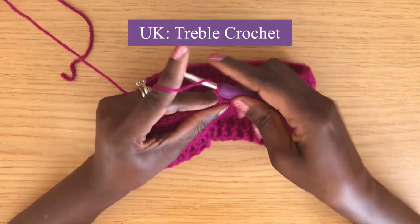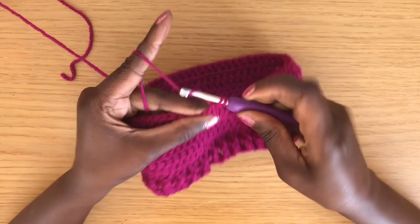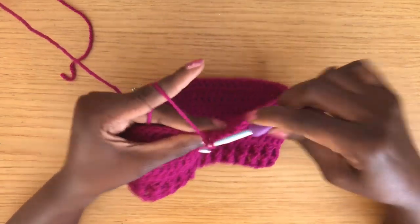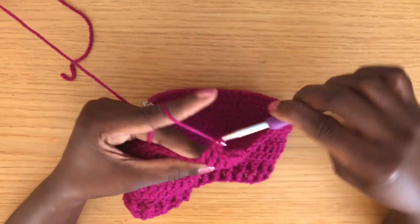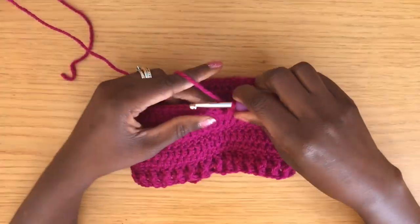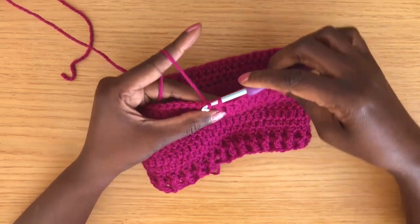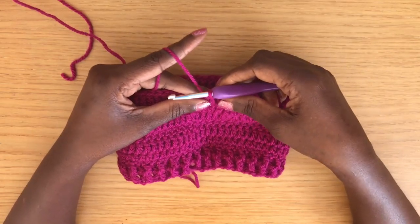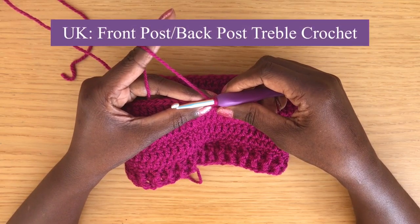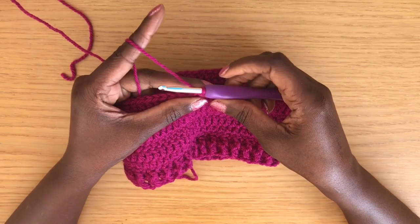We're in the home stretch with just two more rounds to go. For round eleven, start with a chain two then double crochet all the way around, making sure your stitch count matches your starting chain. Finish by joining with a slip stitch into the first stitch of the round.